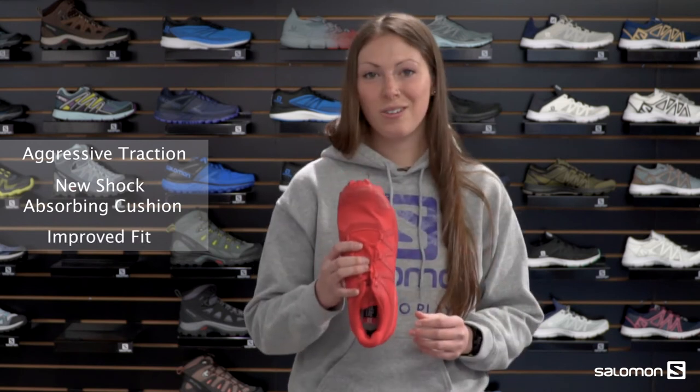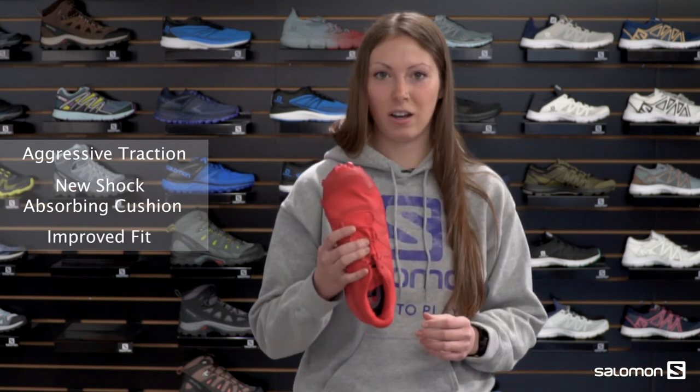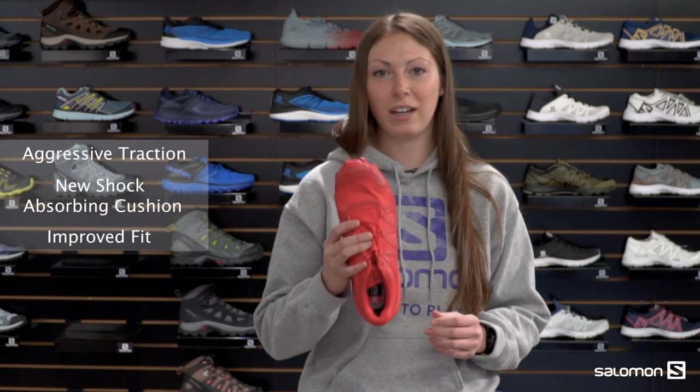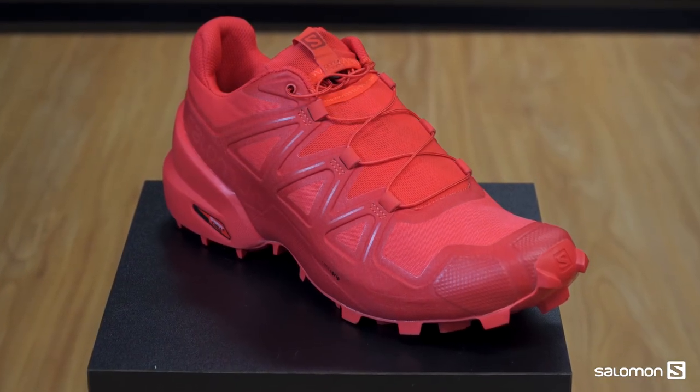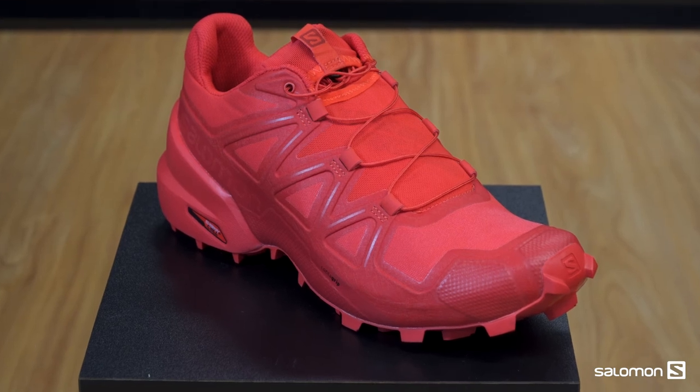We've given you a new seamless upper and this is going to give you that real glove-like feel on your foot, keep your foot feeling really snug, and also it's going to reduce your chances of getting any blisters or hotspots.